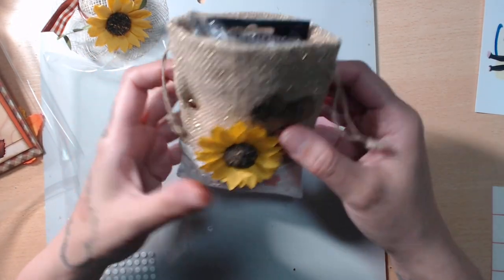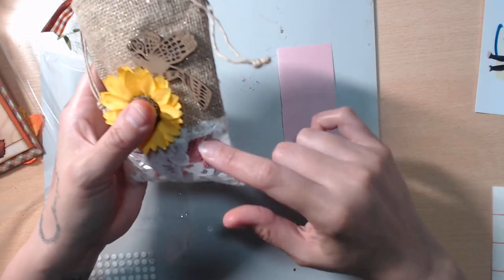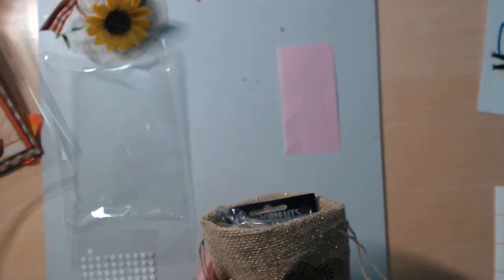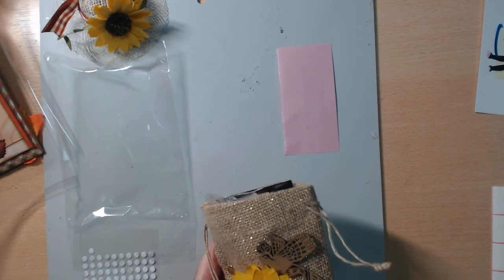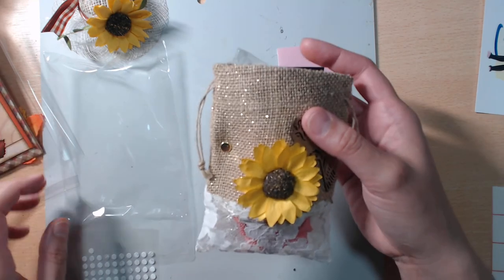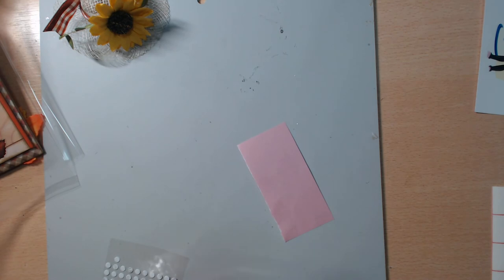The burlap has gold thread woven in it and a little lace on the bottom — I thought this was super cute. On the inside I just added some flowers from Michael's, a little bird, and some other flowers. I don't want to take it all out because it snugly fits in there, so you guys will have to watch their reveal videos to see what's in there.